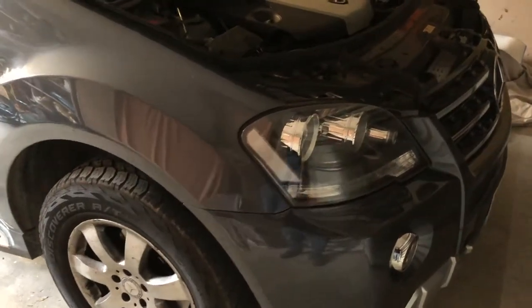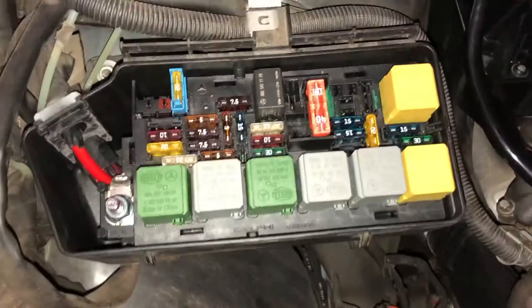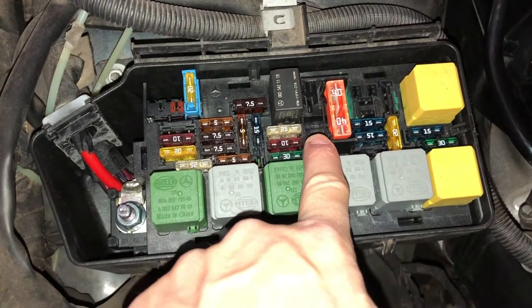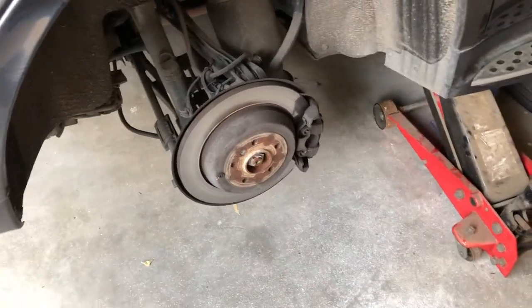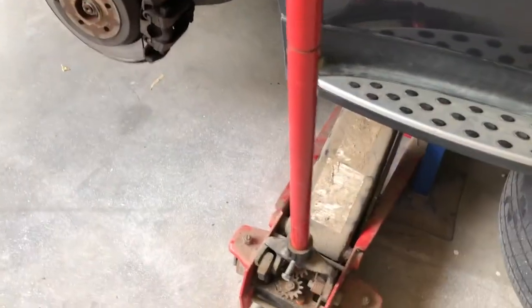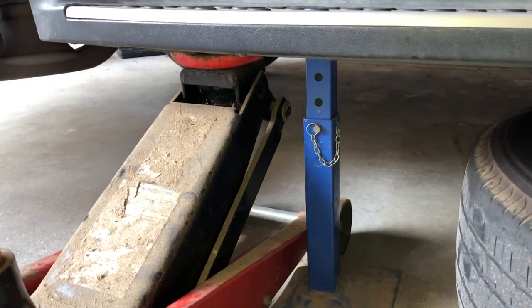The very first thing I'm going to do is remove the fuse from the airmatic suspension system. I've removed that fuse and the reason we take that fuse out is we do not want the air compressor for the airmatic suspension coming on whilst we are doing this job. I've taken the rear right wheel off, but I just want to run through a few safety things. The first thing I did was chock the front wheel so that the car won't move. I've then jacked up the car and thrown in an axle support stand just so that the car won't fall on me whilst I'm working.